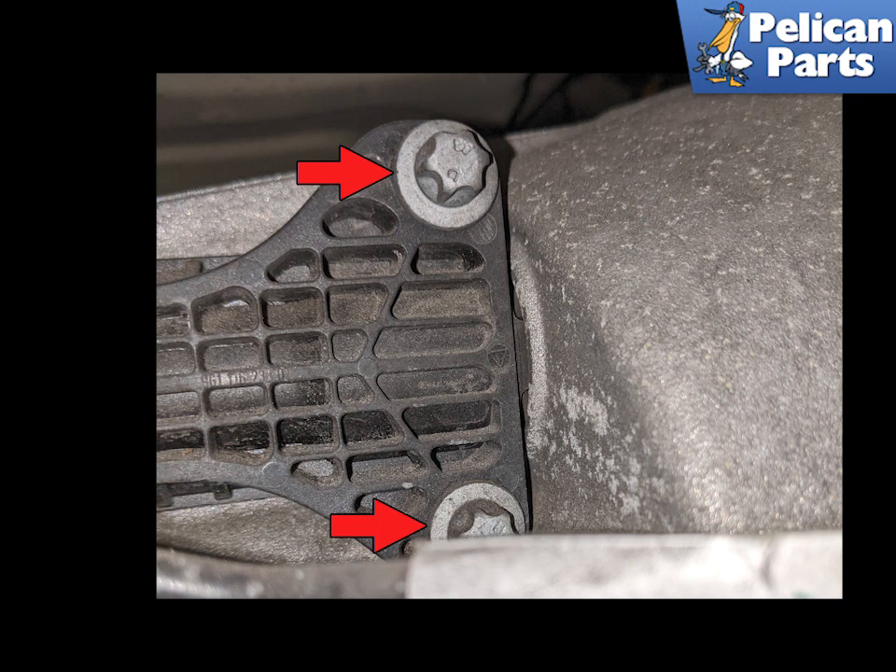Now bleed the system. Please follow the link provided at the end of this video for additional assistance with clutch bleeding.